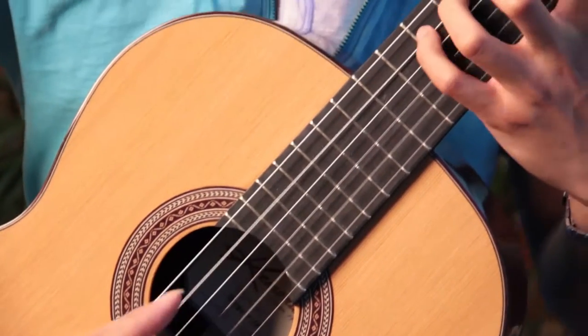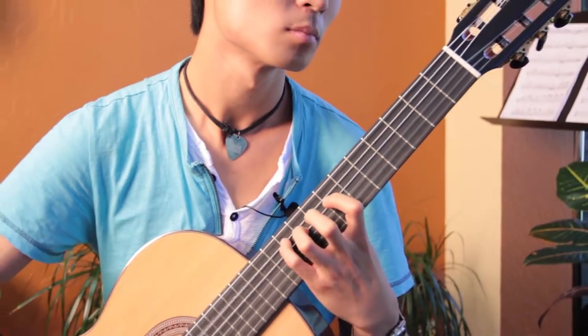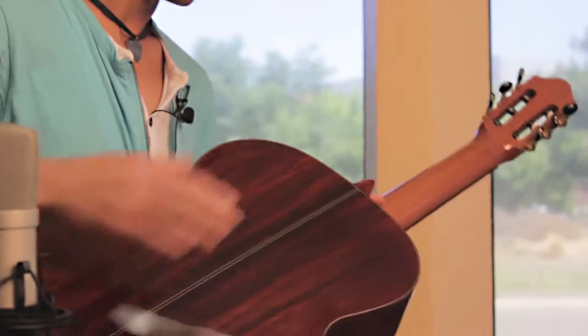For the bridge and fingerboard, Cremona uses dark, high-grade ebony pulled straight from their violin and cello stock. Oh, and I love this cool little heel cap.